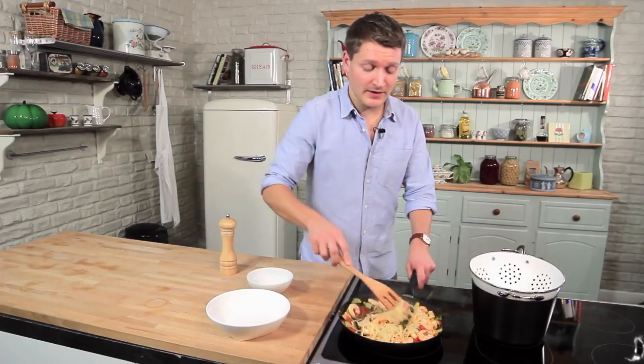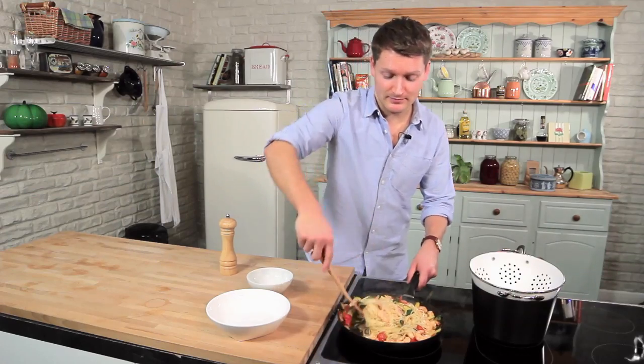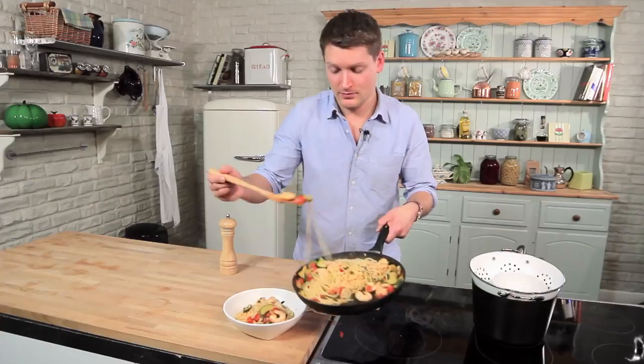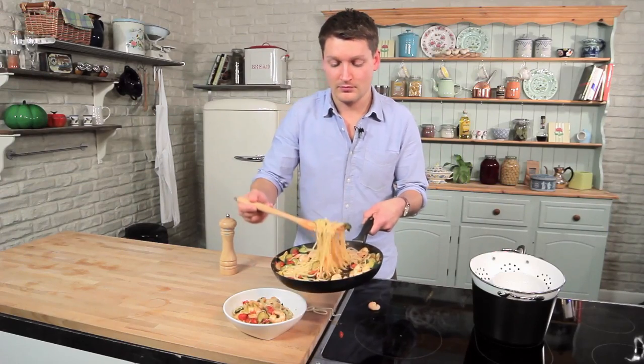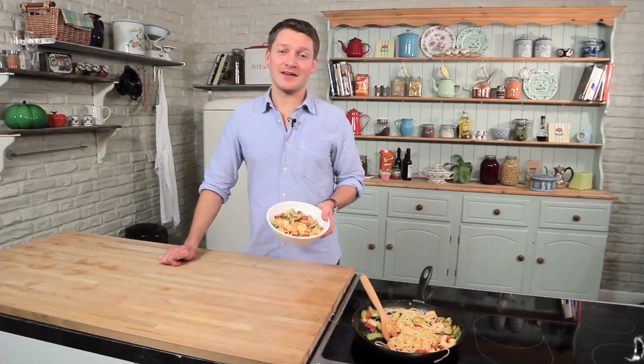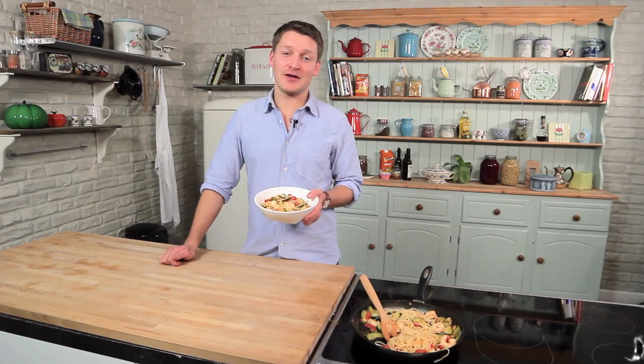If you like this recipe and want some more healthy ideas, just click the subscribe button. It's a great quick and easy dish and it's packed full of flavour. So there you have my quick and easy prawn, courgette and tomato linguine — a perfect dish for two for Valentine's Day. Hope to see you next time for my next episode of Lighter Options.